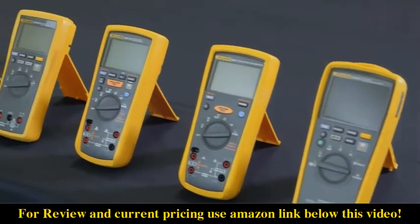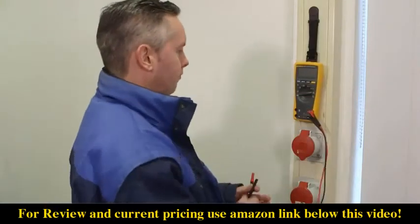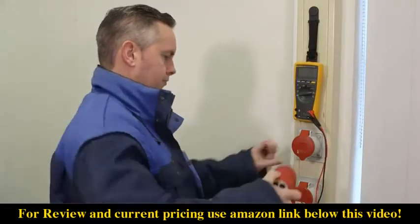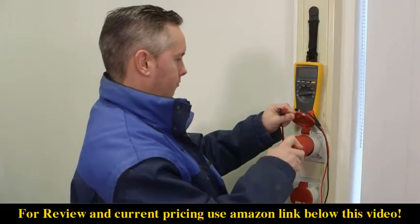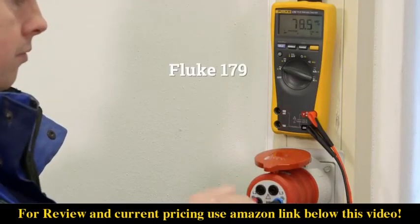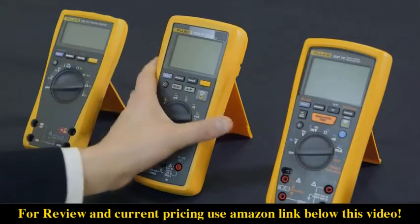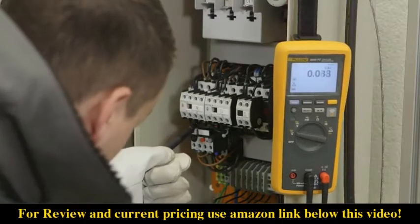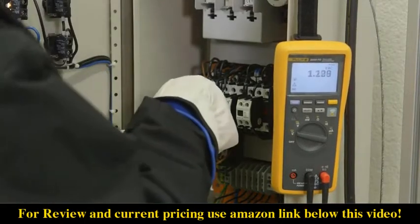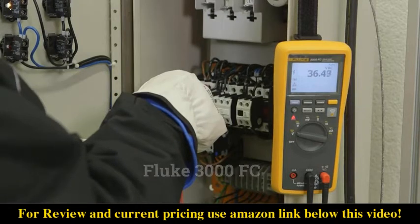We recommend the following multimeters for use in residential or commercial applications. The 179 is a versatile multimeter suitable for troubleshooting electronics as well as electrical systems up to 1000 volts AC or DC. The 3000 FC also measures up to 1000 volts AC or DC, and you can remotely read and share measurements on your smartphone.